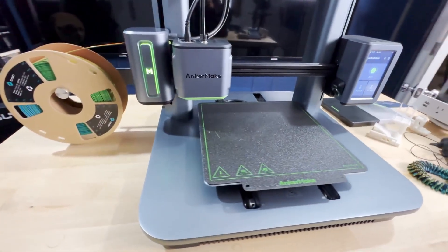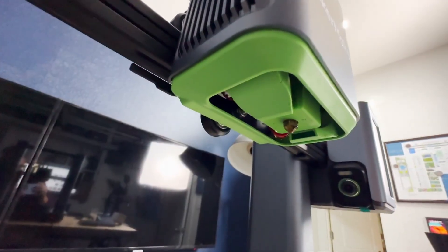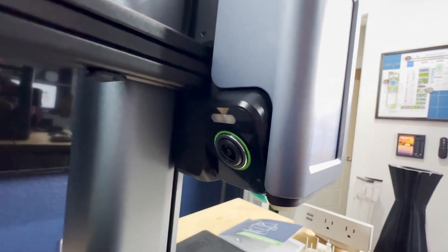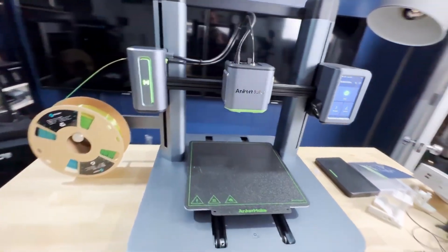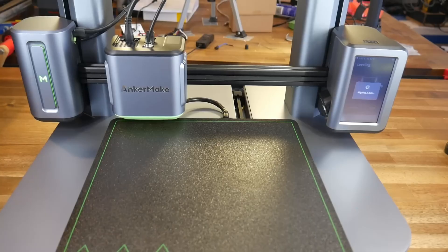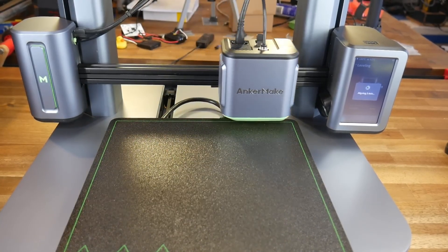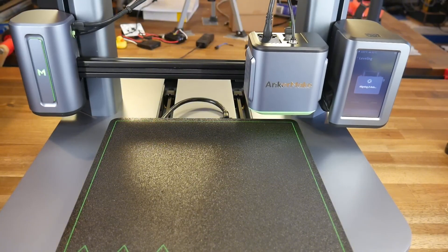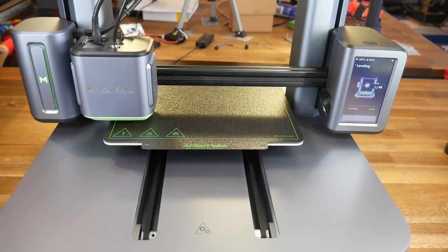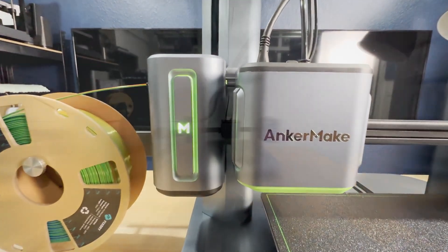Anchormake M5. We're diving into one of the most eye-catching 3D printers from a newcomer brand that's making waves, the Anchormake M5. If you're thinking about stepping into the world of 3D printing or just want something easy to use with great results, the Anchormake M5 is definitely a model you should have on your radar. Setup is quick and easy — it's ready to go pretty much right out of the box. With step-by-step videos and guides, you'll be printing in no time, even if you're a total beginner.